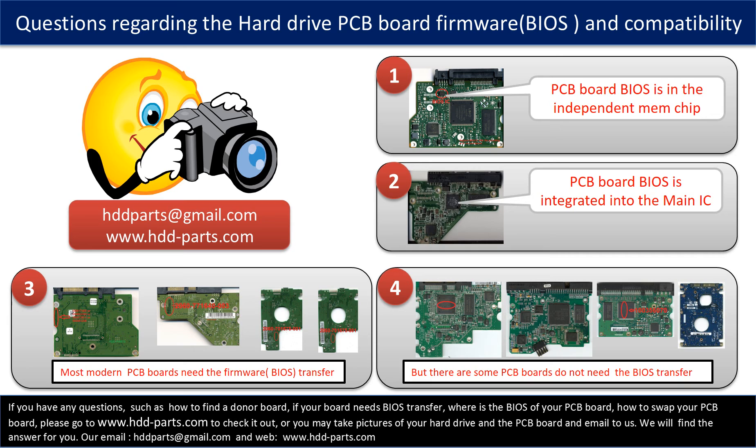So let's talk a little bit more about this in general. Some PCB board BIOS are in an independent memory chip, as the first picture shows. Some PCB board BIOS are integrated into the main IC, as the second picture shows. Most modern hard drive PCB boards need to do the BIOS transfer before swapping the PCB board — even if the donor boards are identical to the original boards in hardware, you must transfer the BIOS from the original board to the donor board so it can work on the original hard drive.